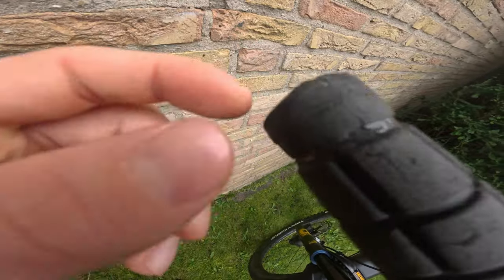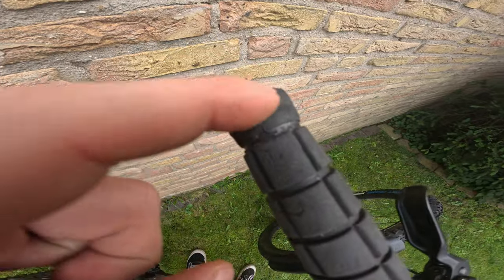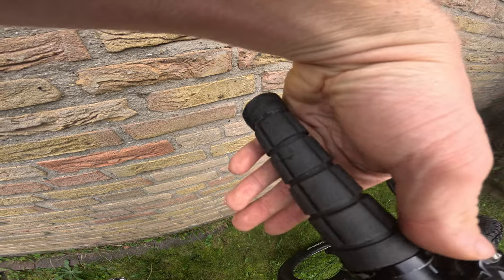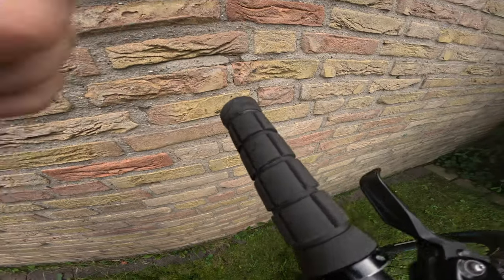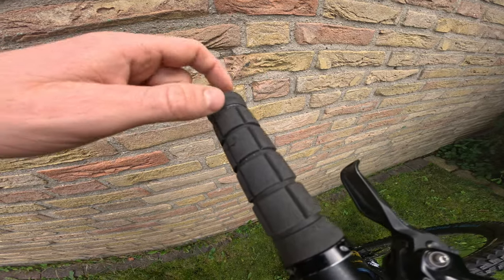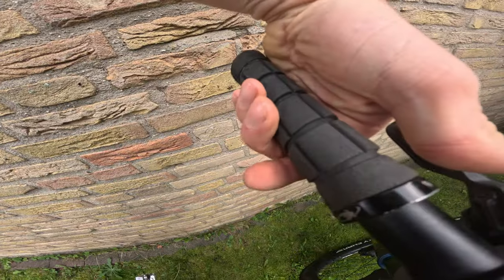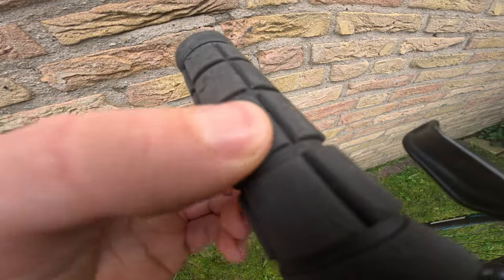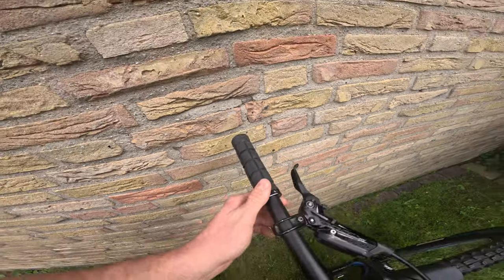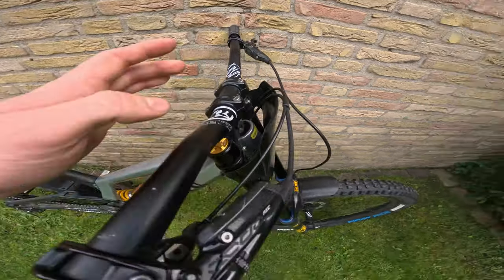I've got these custom grips with an interesting detail — usually the clamp is on both sides, but because I run my hands a bit to the side my skin doesn't really like it. So I came up with a solution: I put an inner tube over it to extend the grip a bit so I can just lay my hands on it. These grips are very soft and quite thick. I have a bit of a problem with my hand which is why I can't run different grips.